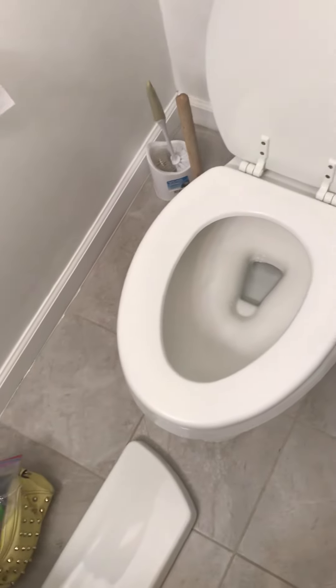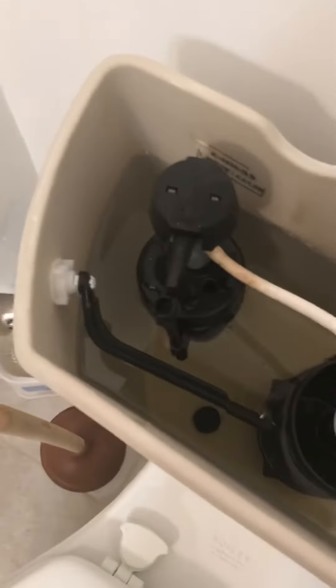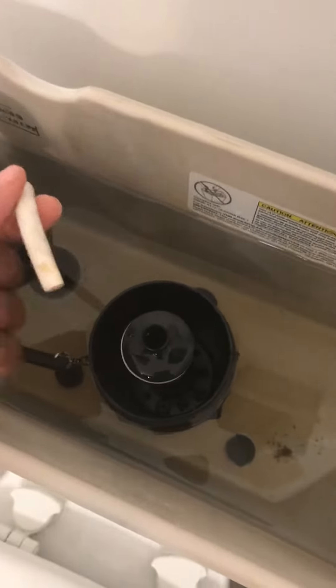I was at home and I realized my toilet water was low — you can see how low it is, basically down to the bottom. I looked in the back of my toilet and realized that before you go out and start buying things, this white cord here was actually disconnected.